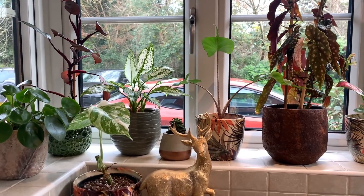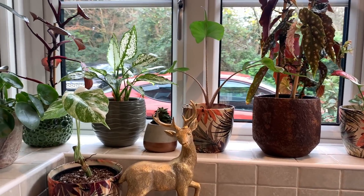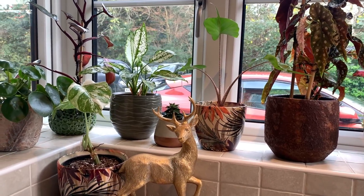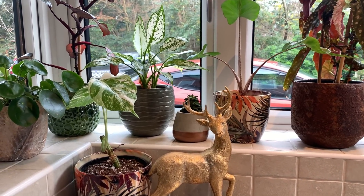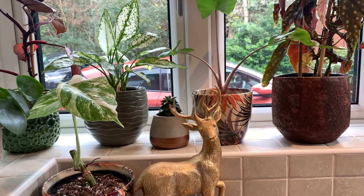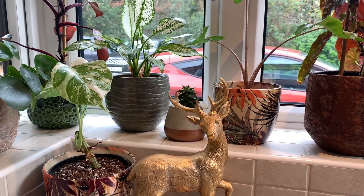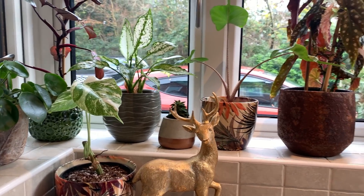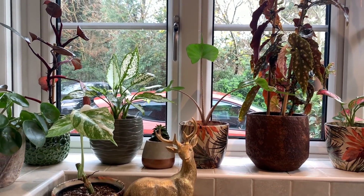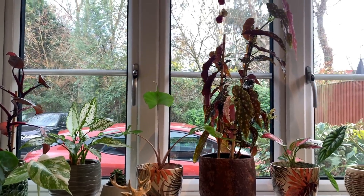Good morning everyone, hope you're all doing really well. It's my day off today so I thought you guys might like to hang out with me for the day. I've got a little bit of plant maintenance to do, I thought you might like to see some of my new Christmas decor, and there's a few planty bits that I thought you might appreciate as well.